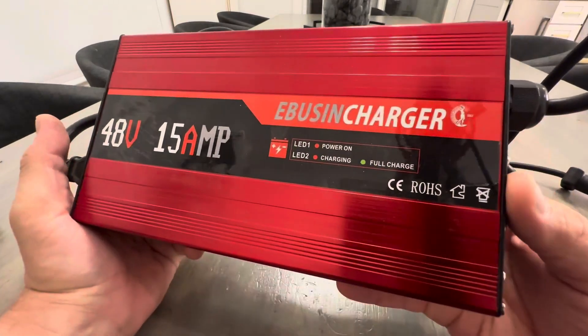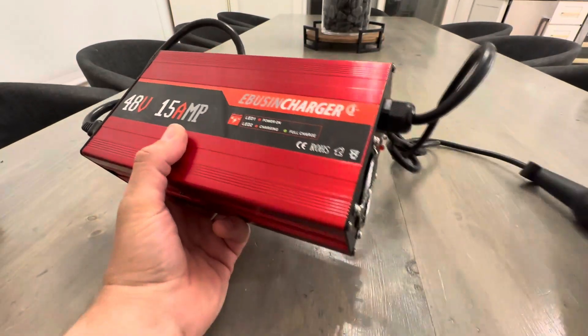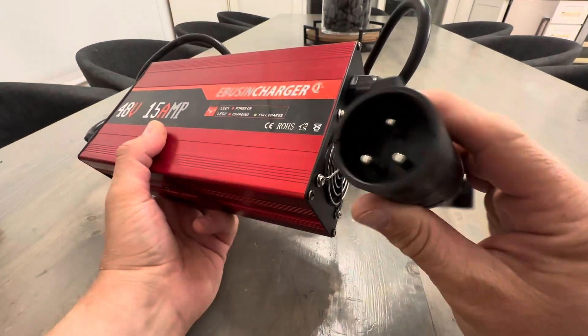Hey everyone, today we're taking a closer look at the Ebusin Charger. This specific one is for the Club Car three-pronged golf cart.